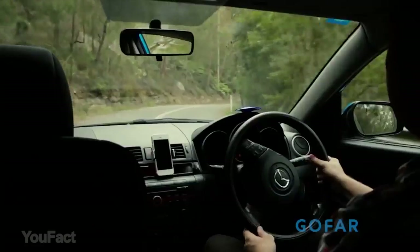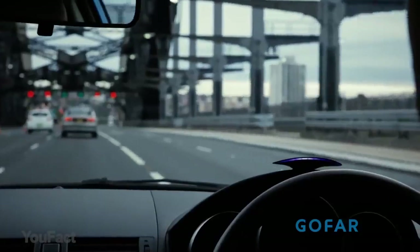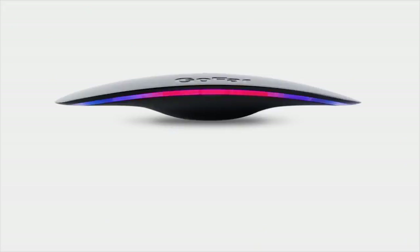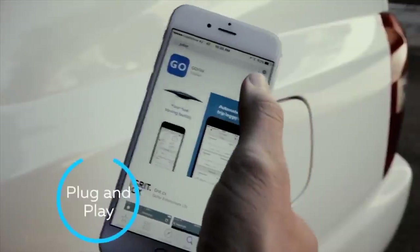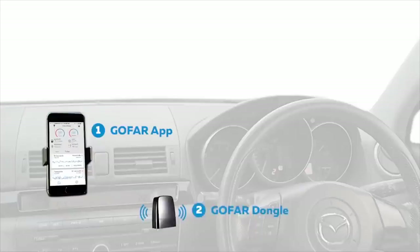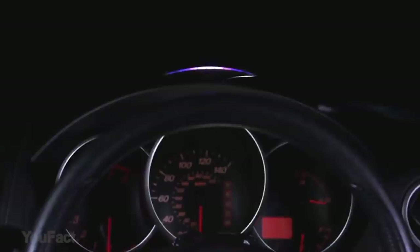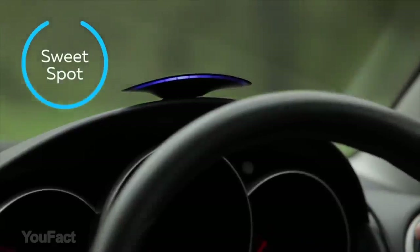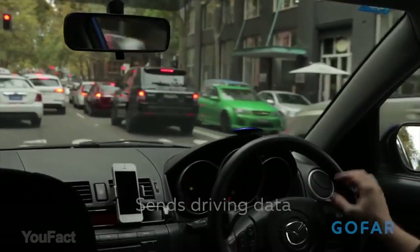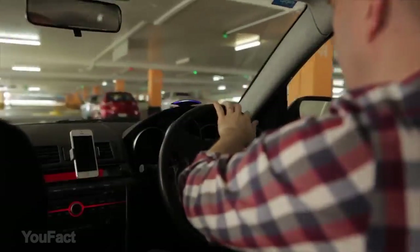Every engine has a sweet spot — an optimum position that maximizes your power and minimizes your fuel consumption. It's where your car runs best. Go Far is a dashboard gadget that can help improve the way you drive. You plug in the electronic OBD (onboard diagnostic), mount the display on your dashboard, and pair the app to your unit. The system uses your vehicle's diagnostic system to find the sweet spot for driving your car. The dashboard unit will then change color to indicate when you're reaching the car's most economic point, helping you to save fuel and reduce emissions.